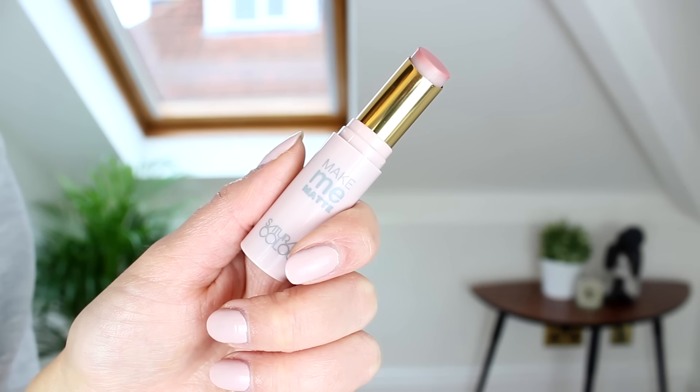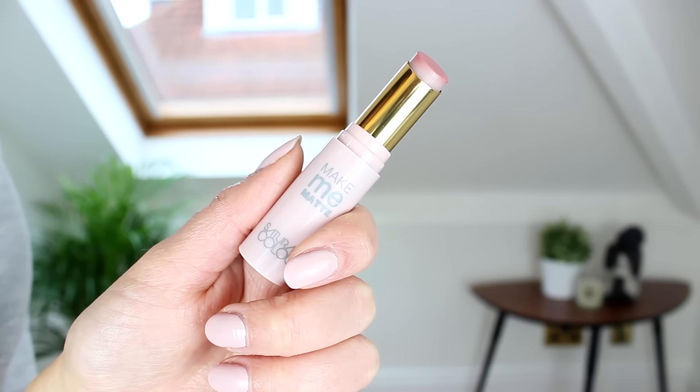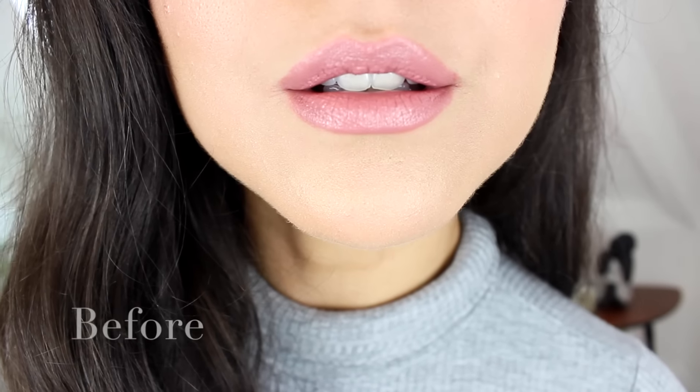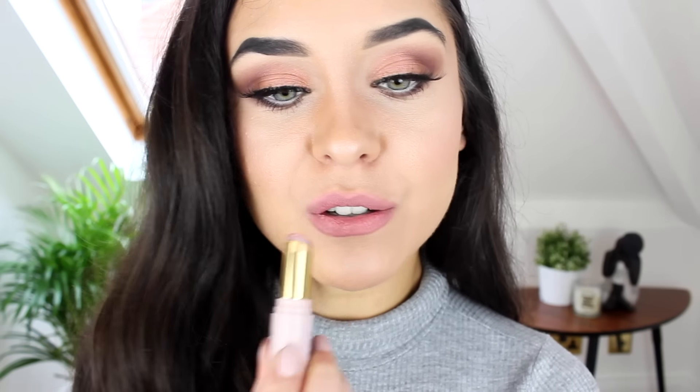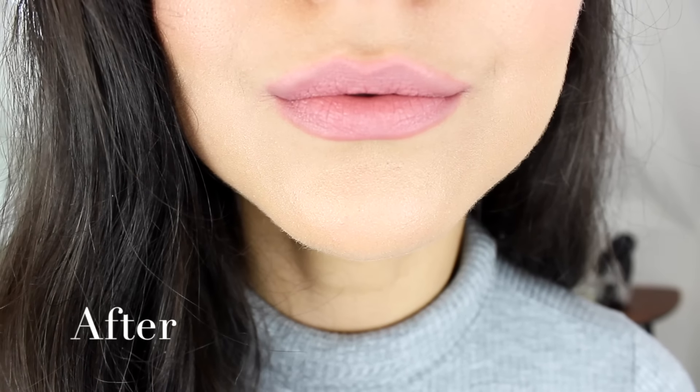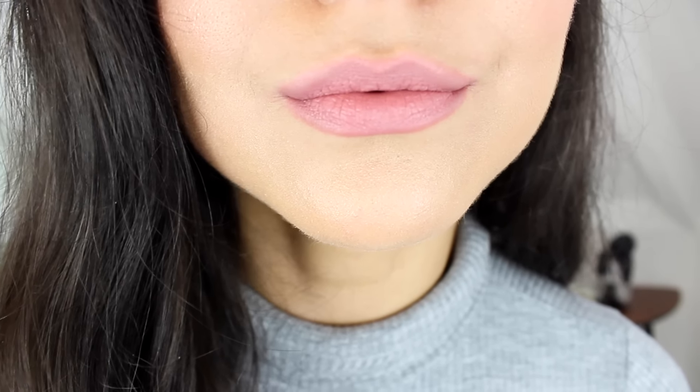There are so many products on the market that do this. This is the one that I am using and it's really, really good. Literally all I do is I put my lipstick on as I normally would and I put this over the top and it literally makes any lipstick matte. It is that easy. I love, love, love this. It's really good.